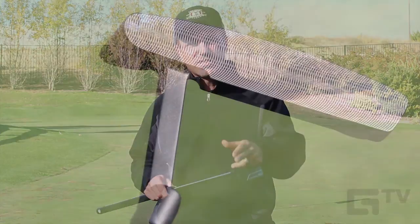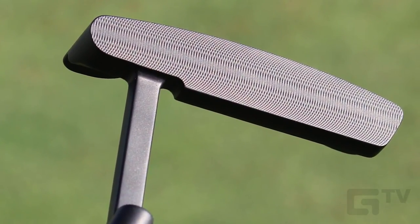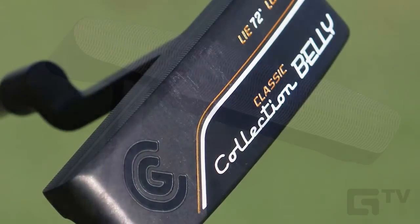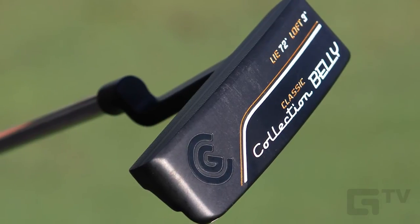Other features on this putter include a CNC milled face for enhanced precision and feel, and this nice, sleek black pearl finish, which gives you added glare reduction as you set up over the ball.